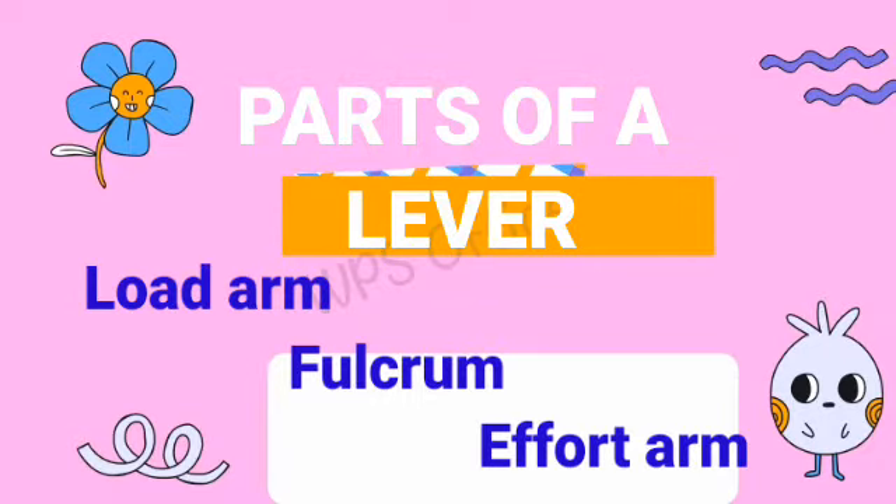Let's look at the first type, which is the lever. The lever, like I said earlier on, is the simplest form of simple machine. A lever is a simple machine that helps us to do work easily without too much effort. A lever can be grouped into three parts: we have the load arm, the fulcrum also known as the pivot, and we also have the effort arm.